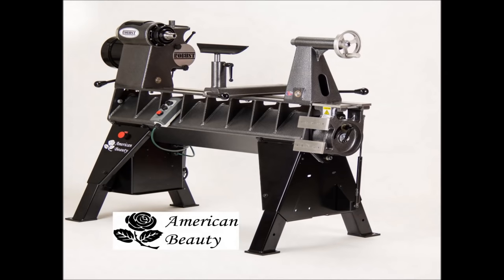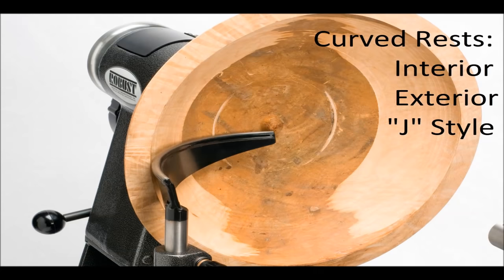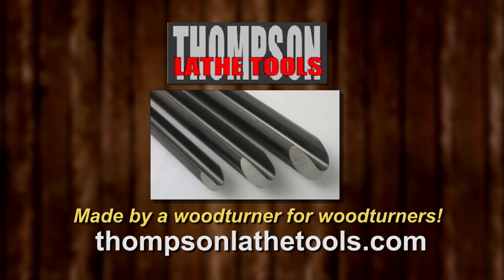The American Beauty Tim uses was made by Robust Tools. All our lathes have a seven year warranty. Our tool rests feature a hardened rod on top, lots of sizes to fit your lathe. Robust, because the making matters. Thompson Lathe Tools — welcome to a new level of professional woodturning tools, made by a woodturner for woodturners.